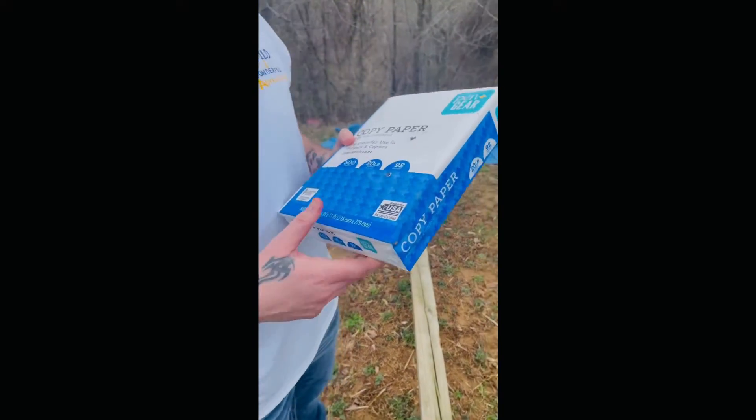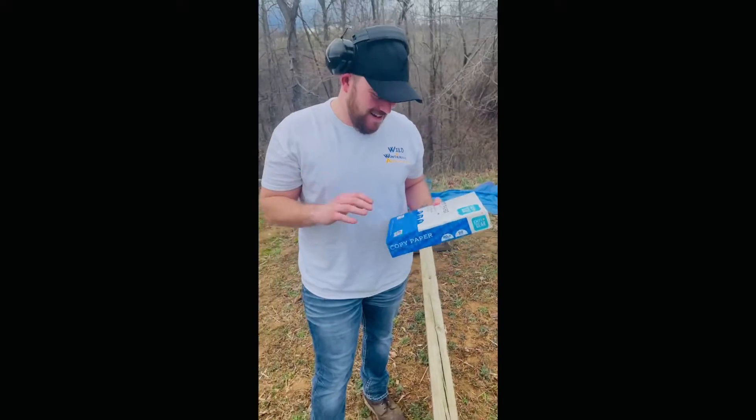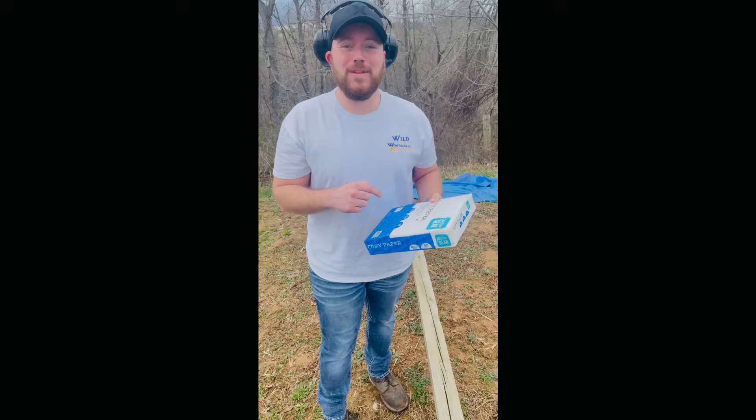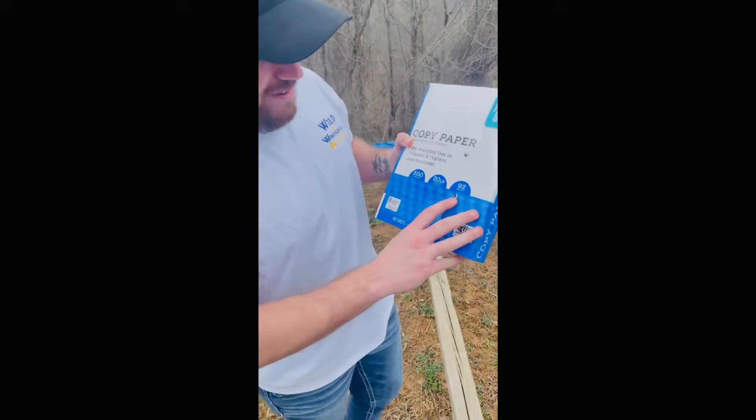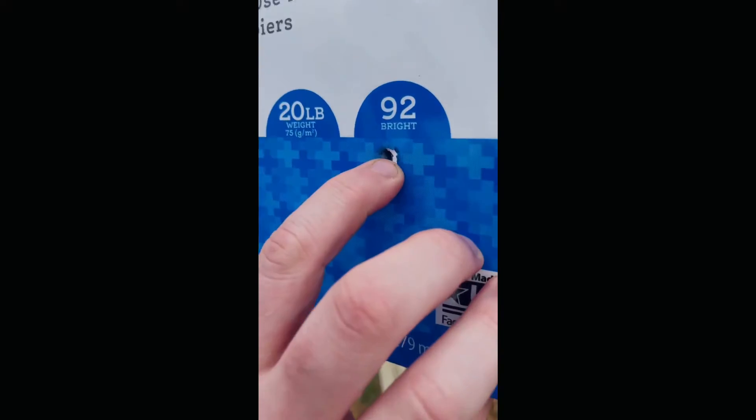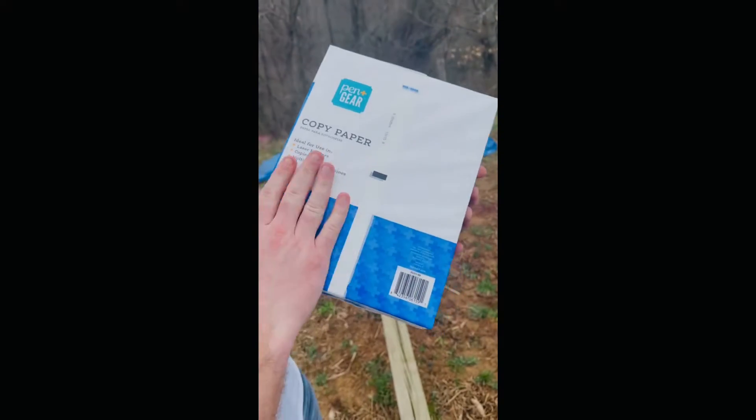This is crazy — so this is just one pack of paper and it actually stopped the bullet. Look right here, it went in here and you can actually see the bullet inside of there. Nothing came through the back.